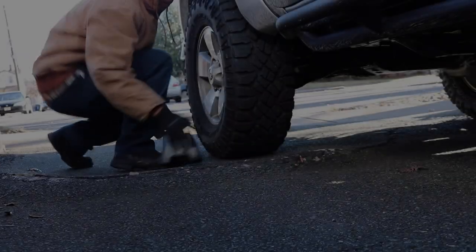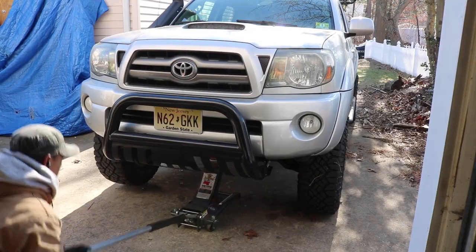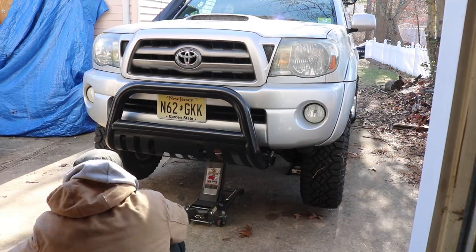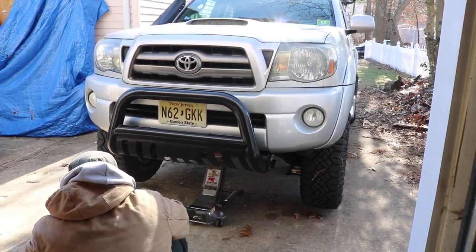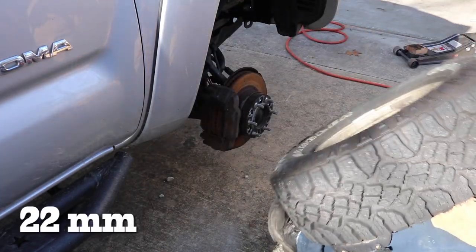Now let's get to the truck. The first thing we do is chock the truck, jack the front, and put her on jack stands. Now we can remove the front wheels using a 22mm socket.